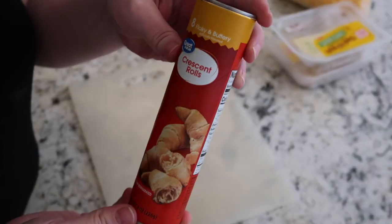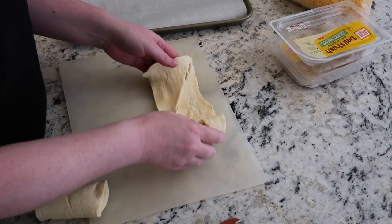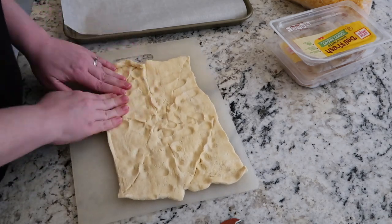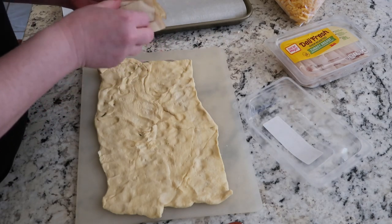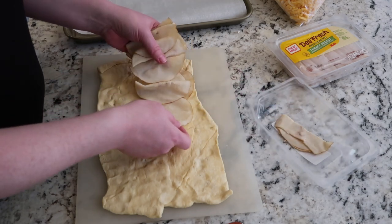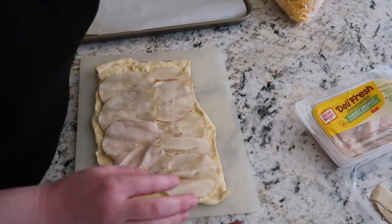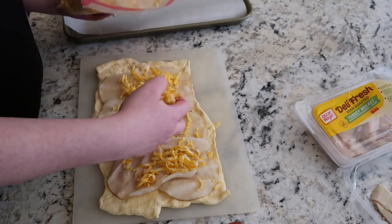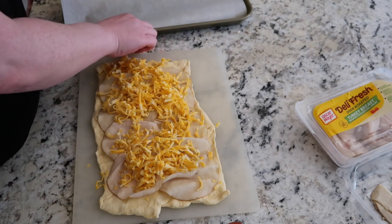I've made these for years — they're called crescent roll-ups. I kind of made this up. Start with a can of crescent rolls. You need to have all the seams pinched together so you have a flat sheet of crescent roll dough. Use your rolling pin to really get it flattened, then top it with whatever lunch meat you like — turkey, ham, roast beef, pastrami, literally anything. Lay it all the way across. Then top it with cheese. Stay tuned because I'm going to show a more grown-up version that my kids don't like but it's way better.